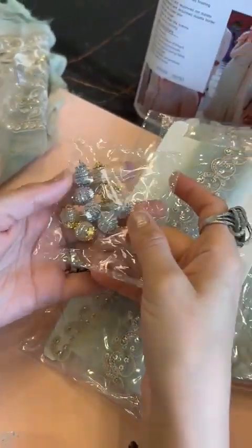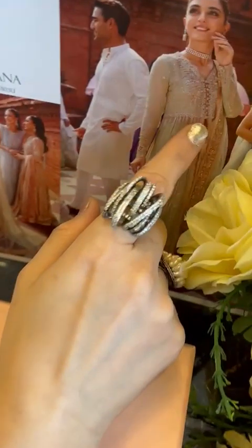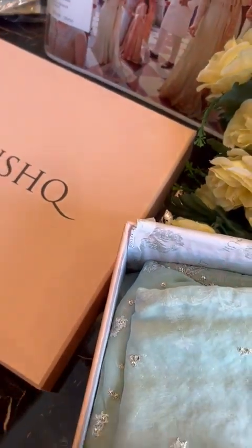And of course, the nakshi balls which are used as buttons, as you can clearly see on the sheet. Now this is the handworked lace for the belt. You can make your belt separately or attach it. This is all heavily handworked with nakshi, pearl and sequins. The elements are beautiful on it.